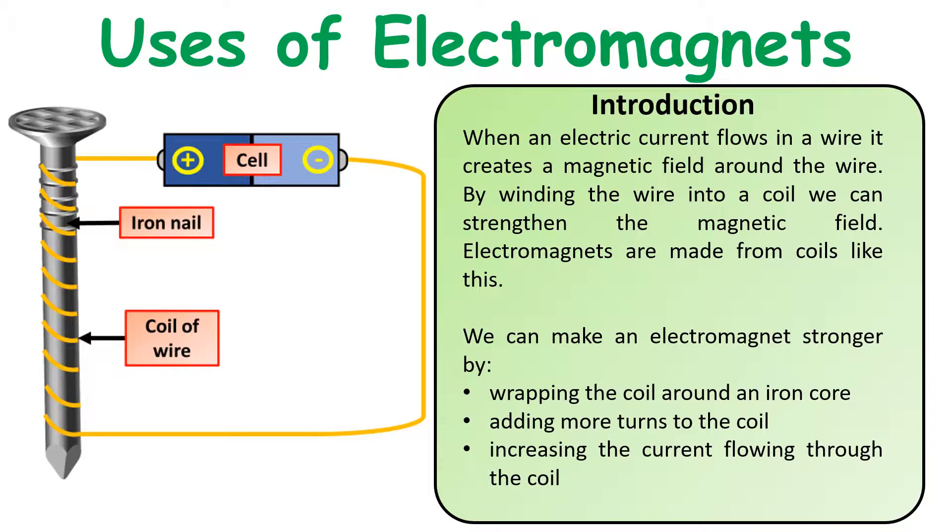An electromagnet is a temporary magnet made using a magnetic field that's generated around an iron core. The way we do this is to get an iron core, wrap a coil of wire around it, and put a current through it. As that current passes through the coil of wire it generates a magnetic field, which lines up all of the iron domains inside the iron core so they're all facing in the same direction, making one end north and one end south — thereby turning it into a magnet.